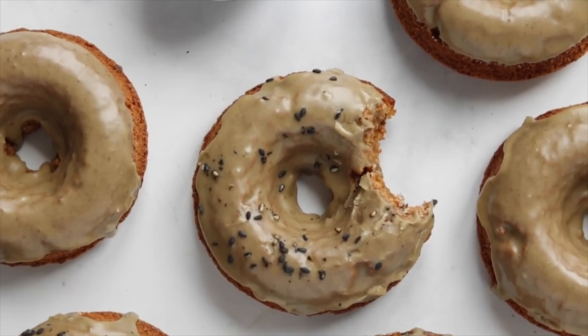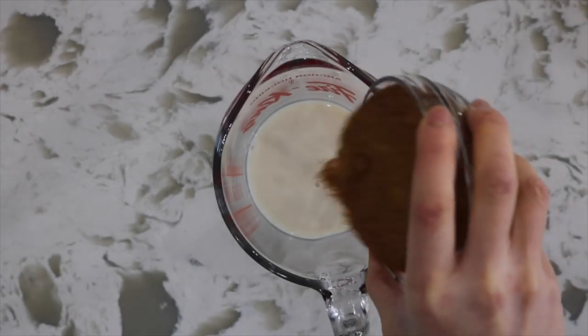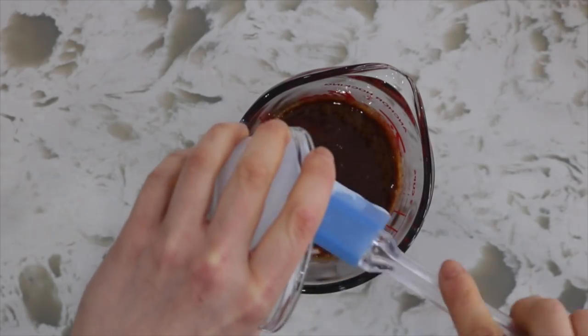Next up, we're going to be making some black sesame miso baked donuts. In a small bowl or measuring cup, mix together the soy milk, coconut sugar, and vanilla, and also some vegan yogurt.